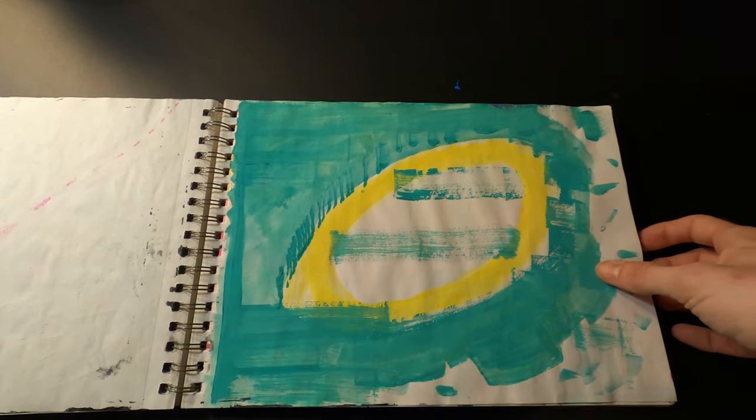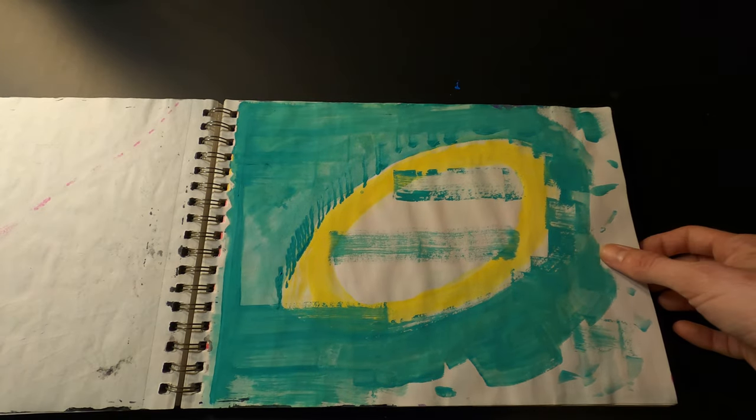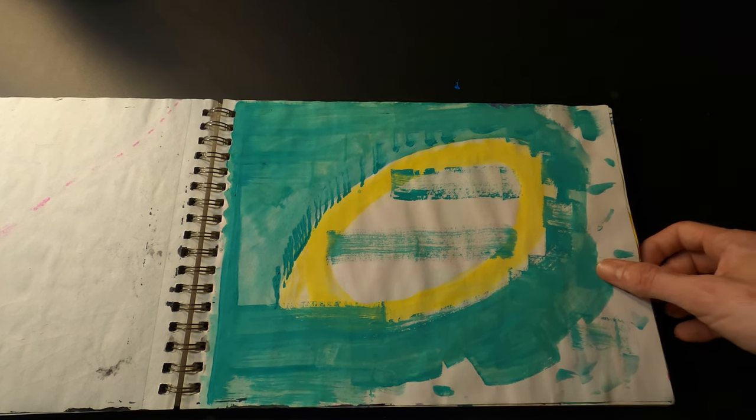This one was done with gouache. I do remember doing it, but I don't have much to say about this one.